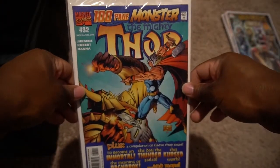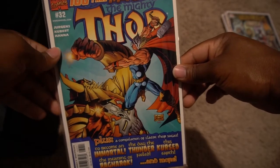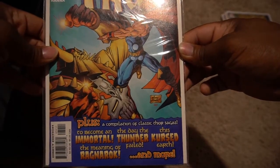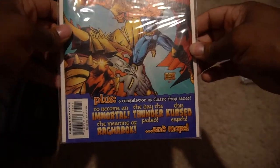Most of these comics, especially the older ones, I have not read. I usually read current Thors when they come out, then seal and put them away. For the older ones I read them in the collection books you can buy and keep the singles sealed. So this one is the 100-page monster, number 33 — it has Jergens on this one, nice. I'm trying to see the date on it but I'm not sure how old this one is. It's pretty dope.